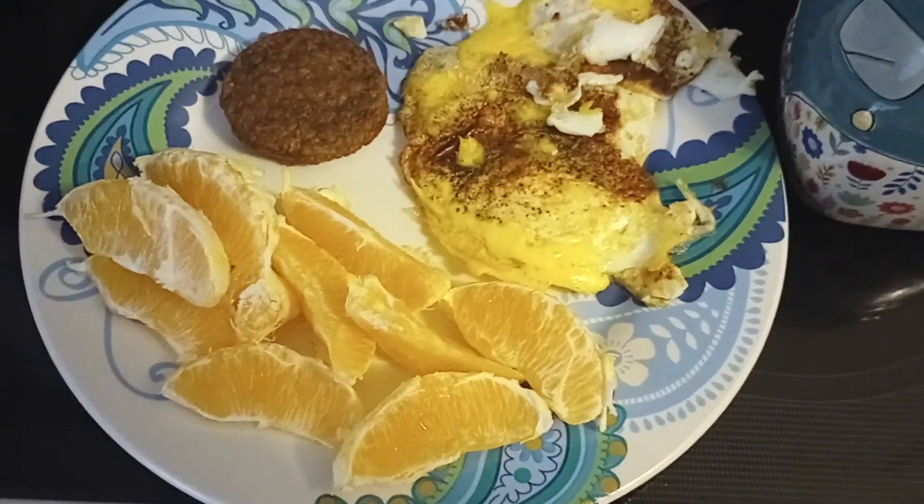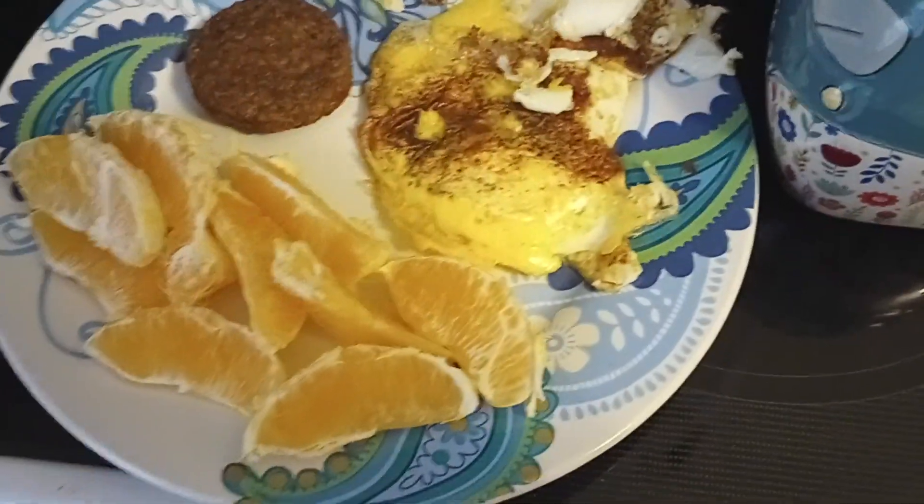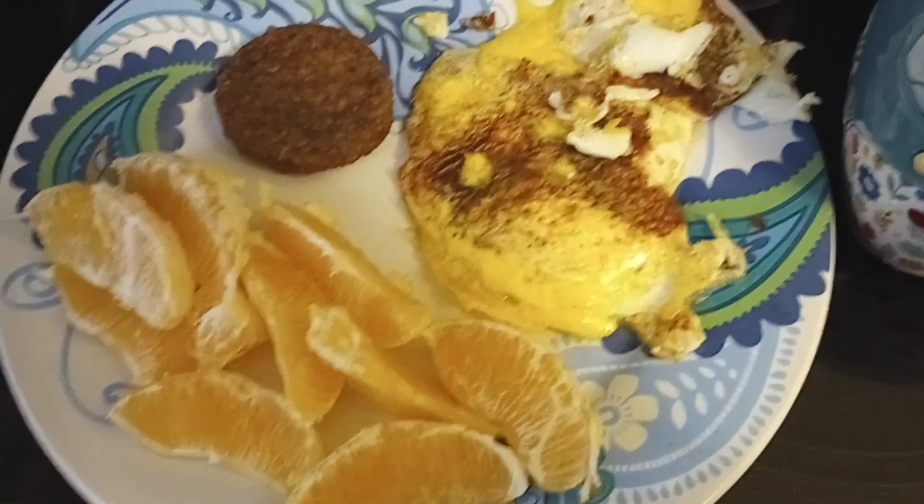Hey everybody! Welcome to Food with Moon Fae. I wanted to show y'all my nice, simple, and delicious vegetarian breakfast.